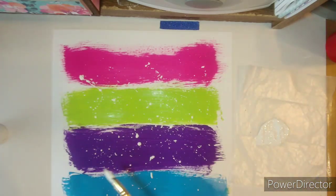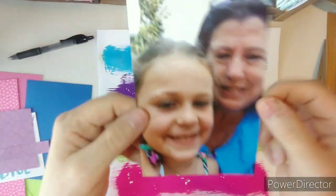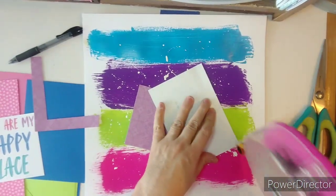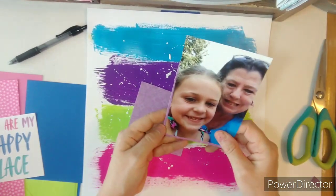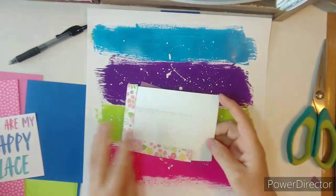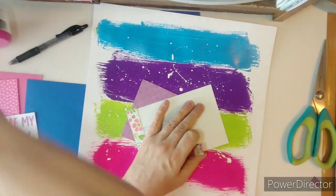After I get that done, I stop and let it all dry, then I go looking for a photo. This photo is of me and Briley from last year. I have the same color blue shirt on, and Briley has pink, blue, and purple in her straps. I just love her sweet smile.